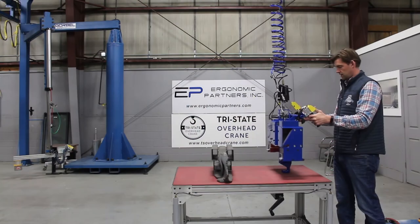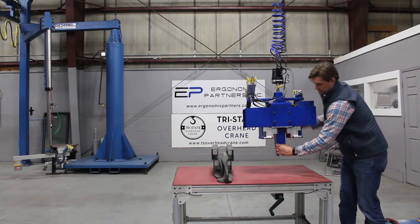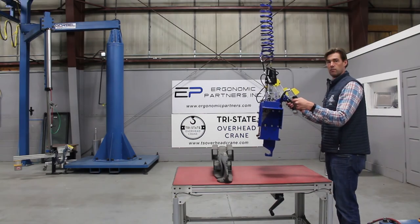I'll hold the release button just to show — as soon as the weight comes off, it's able to release. Come down on here, grip the hook, and now you have this. That black piece is a hook for you. If there are any questions, feel free to give us a call. Thank you very much.